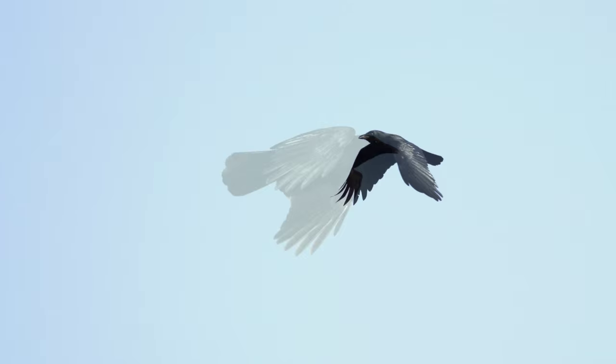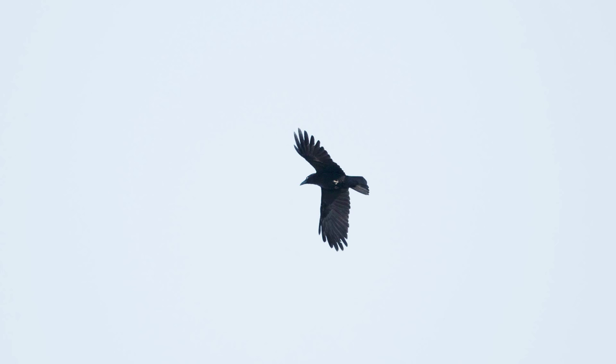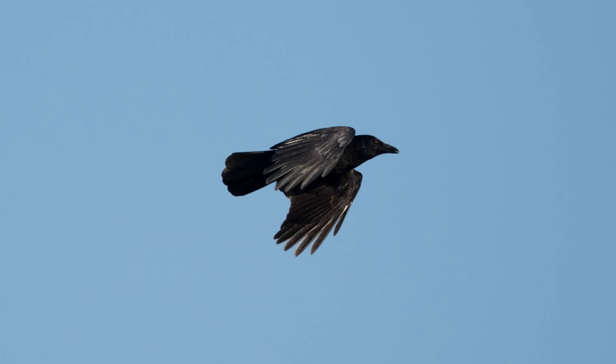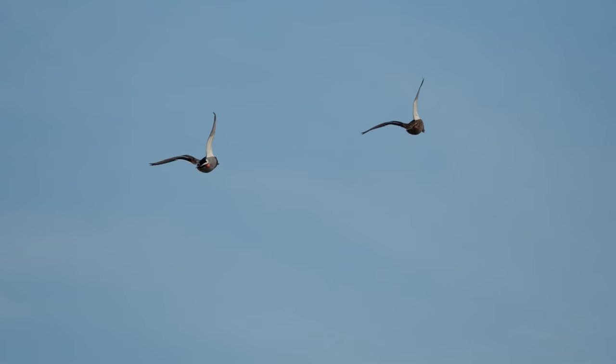I've matrix metered and exposed one sixteen-hundredth at f4, but applied half a stop plus compensation to maintain detail in the black feathers. With a spot reading from the inky black bird, I get one six-hundredth at f4, but need to apply one stop minus compensation to keep the feathers black — roughly the same either way, as it should be. For bird shots like these, I personally would take the matrix reading in manual mode and then open up a half or full stop. Different coloured birds and different skies will need different compensation, and you will need to build up some experience to get the best results.